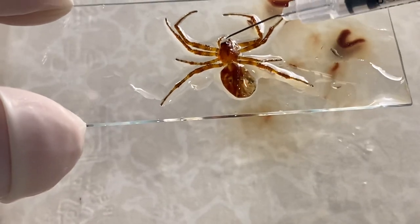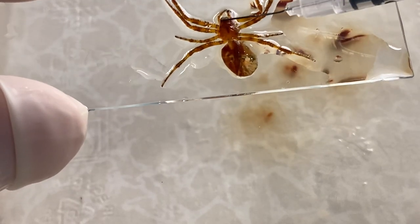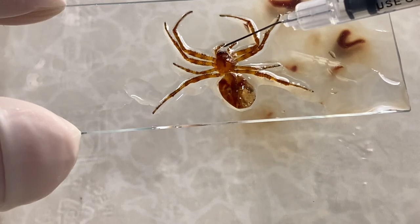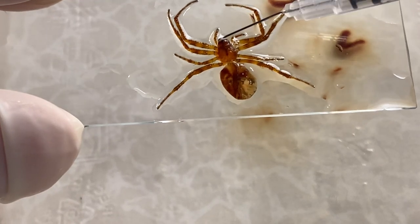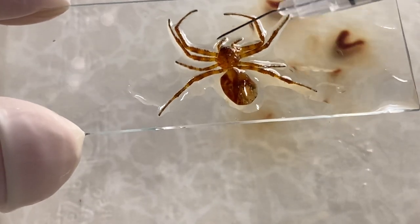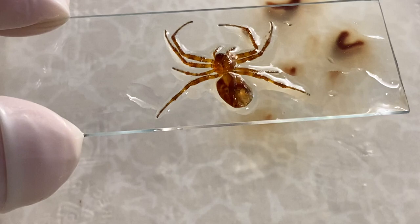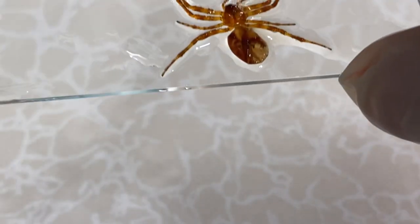If you notice, you might be able to see the black things on the top — these are actually its eyeballs. And then of course we have those horrible looking fangs; I can see them showing up right there. You can take the point of the needle, the bevel, just to move them — there we go, there they are. Spiders are fascinating creatures. So here we have a nicely prepared, let's say, arranged insect.